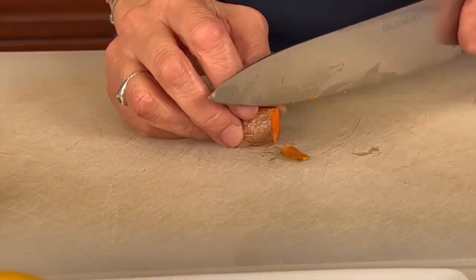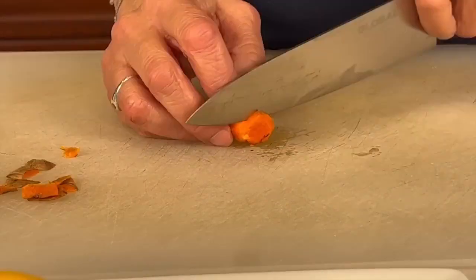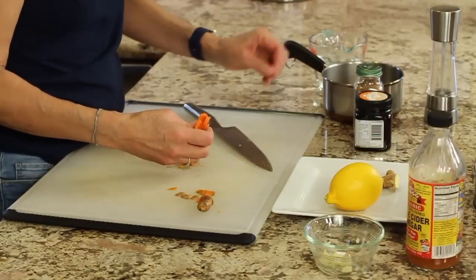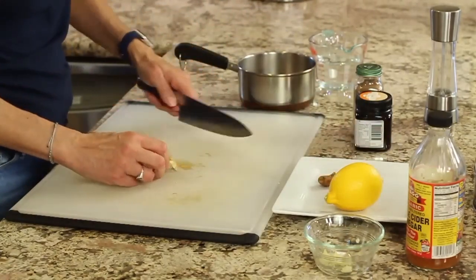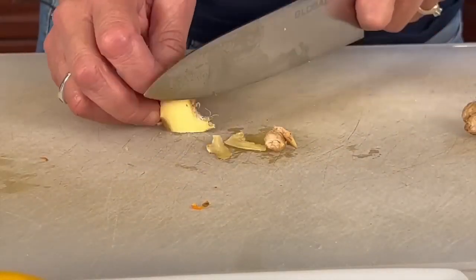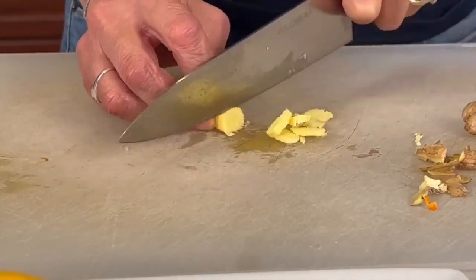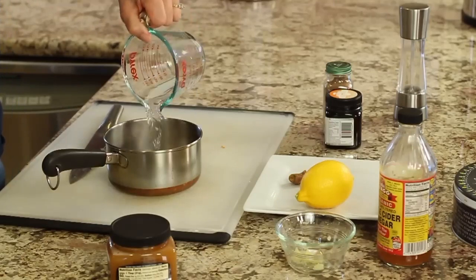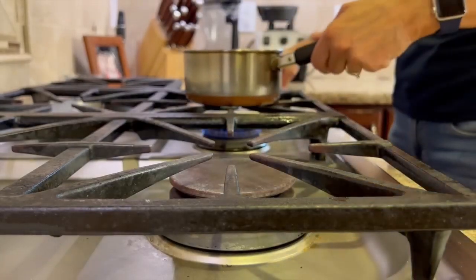You're going to want about a half an inch of the turmeric. Be very careful with it because it stains everything. Place the turmeric into the pan. For the ginger, do basically the same thing — I might use just a little more ginger. Add the ginger to the pan and then some water. Put this on the stove, bring it to a boil, then turn off the heat and let it steep for about 10 minutes or until it's cool.